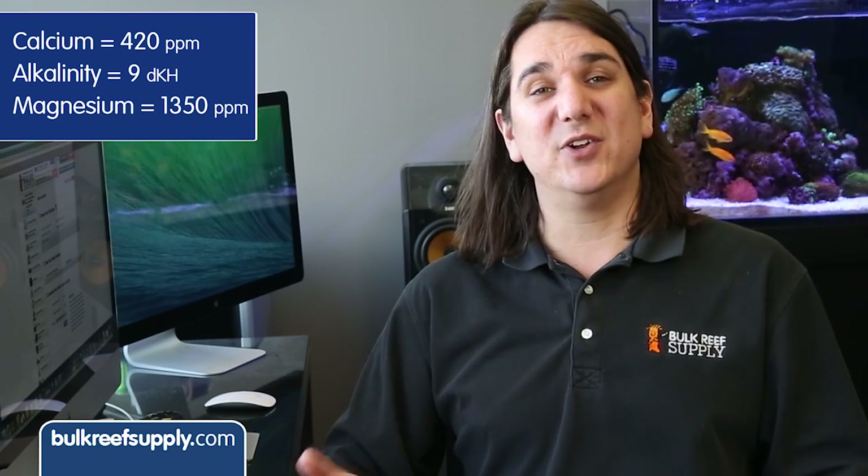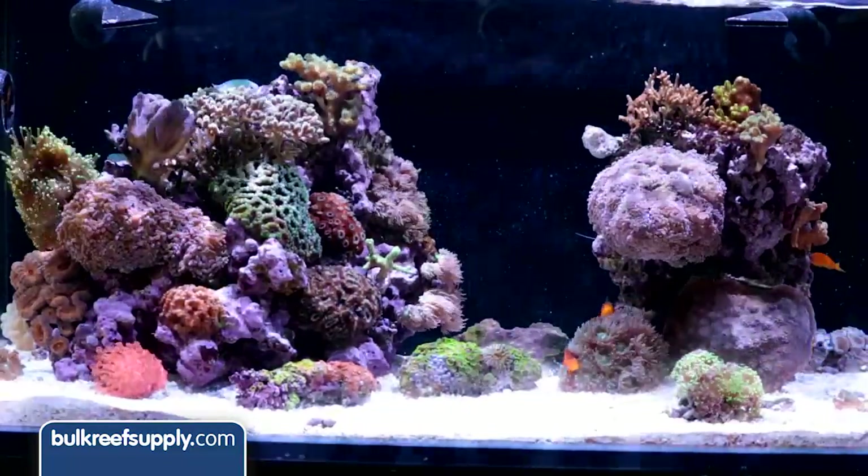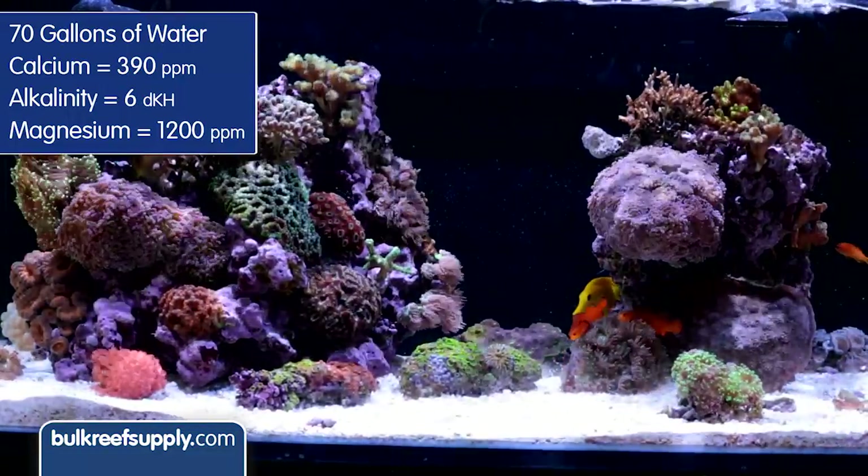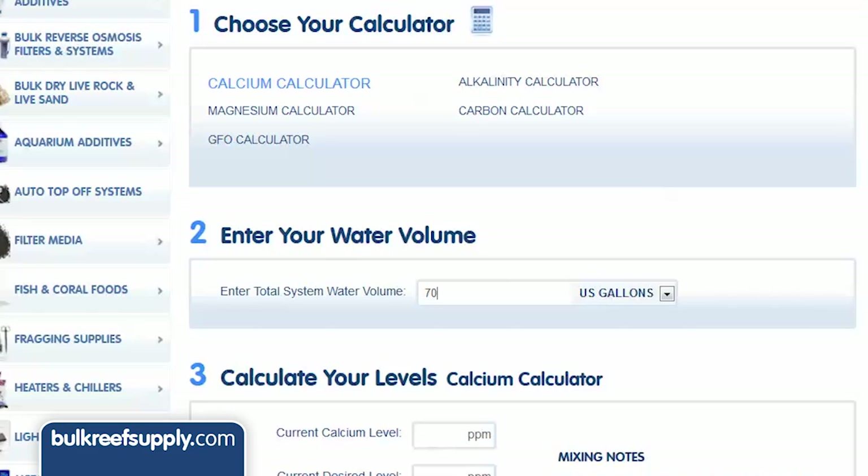There are two steps to this. First we are going to assume your levels are already lower than you want them to be. Most reefers keep their calcium at 420 ppm and alkalinity between 7 and 10 dKH — we suggest 9 dKH as a good target. Magnesium is most often maintained at 1350 ppm. To raise tank levels we will use the reef calculator, which is probably the easiest tool you have ever used. For this example we are pretending we just started dosing a tank with around 70 gallons of water, a depleted calcium level of 390, a dKH of 6, and a magnesium level of 1200. We start by entering the tank's water volume — 70 gallons in this case. To get that number I took the tank size plus sump minus rock and sand. I might be off a bit but I am very likely within 10 percent of the correct number.